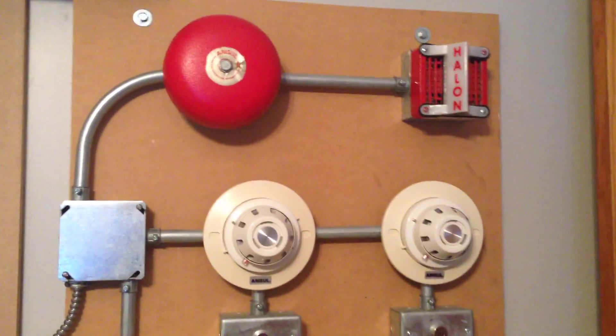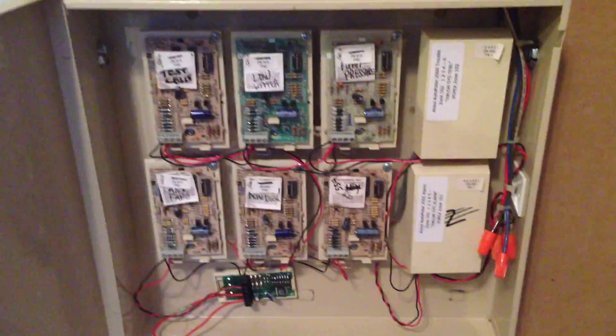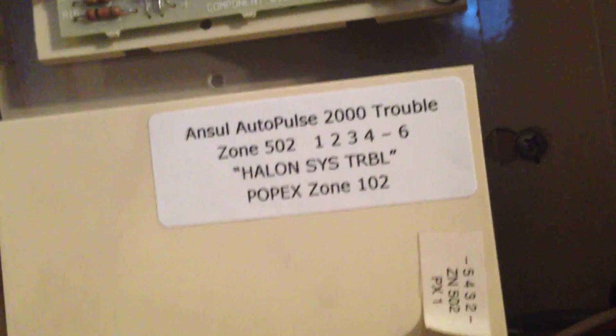We haven't seen this in one of my videos in a while, but it's the same Halon system that's always been here, with the addition of this Radionics monitoring box down here at the bottom, which has lots of modules in it. All of these report to an expansion module within the DMP panel. All of these are original to that building, except for these two over here, which monitor the ANSEL system.